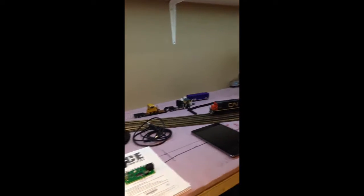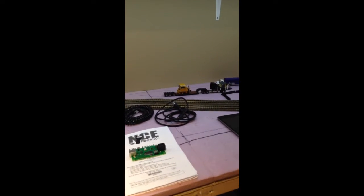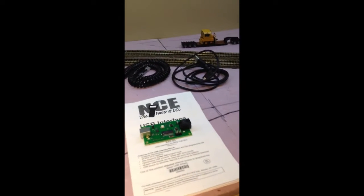Hello YouTube! Welcome back to the layout. I've got a different video today — it's going to be a how-to on how to set up the NCE USB interface so you can use it with your computer, as well as set it up to use WiThrottle.